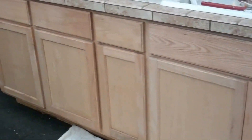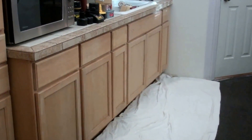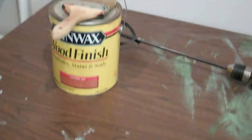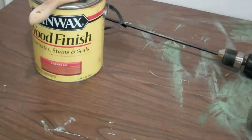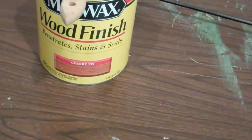I decided, why not — I'm already in painting mode after completing painting of walls and the Mega Shed. I might as well go ahead and do the cabinets, because that's the only thing remaining. I've got enough stain to go ahead and stain all the cabinets. I'm using cherry stain number 235 — pretty common at Home Depot.